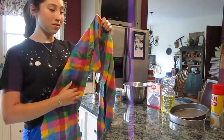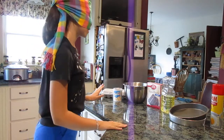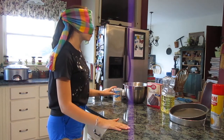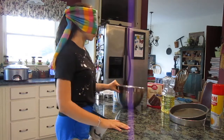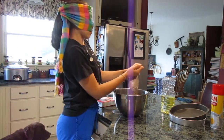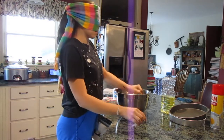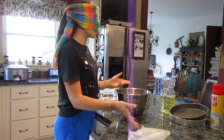Here's my scarf that I'm using as a blindfold. Okay, it is time to begin! I don't know how much of everything to use. Where's the bowl? Here's the bowl, and then the mix — we'll start with that. Okay, all right — oh shoot, I have to preheat the oven!